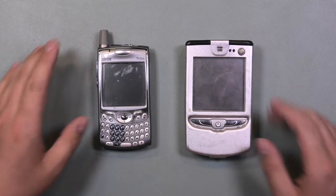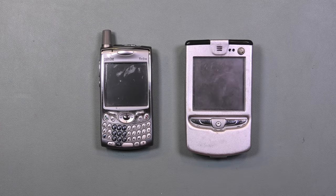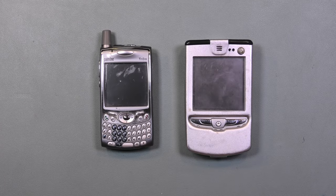My slightly boring video on how I got my Sony Trinitron television was a great example of the slow nature in which I make videos.